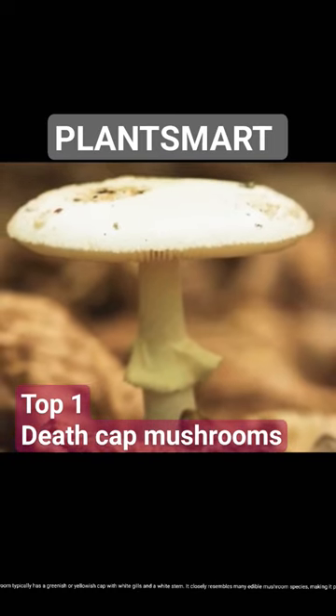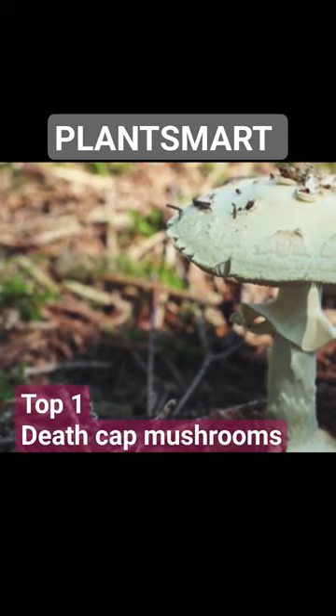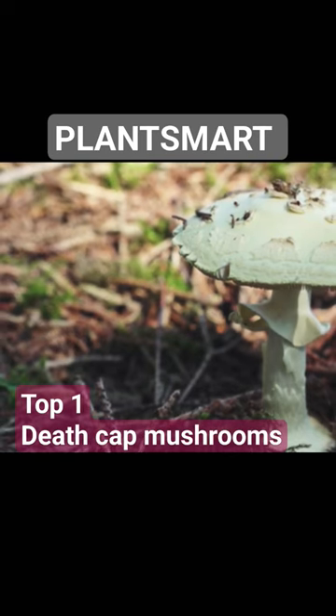The death cap mushroom typically has a greenish or yellowish cap with white gills and a white stem. It closely resembles many edible mushroom species, making it particularly dangerous.